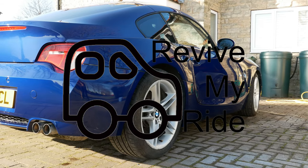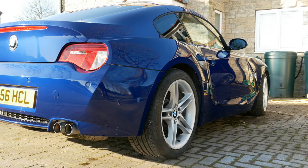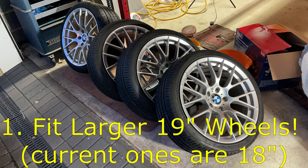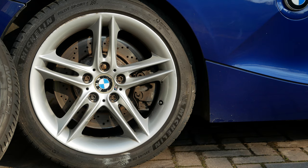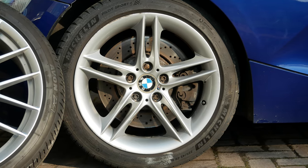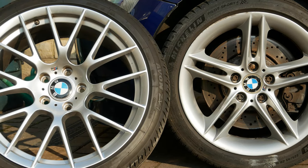Hi, it's Phil here from Revive My Ride, and today's an exciting day because I'm going to do three things that will dramatically improve the looks of my BMW Z4M. The first thing I've got is a set of second-hand but practically as-new CSL replica wheels with tyres, and here's how they compare against the current wheels. The CSL reps are 19-inch wheels and the existing ones are 18, and that increase in alloy wheel size is going to look a lot better.